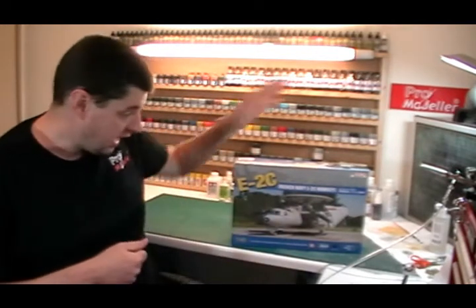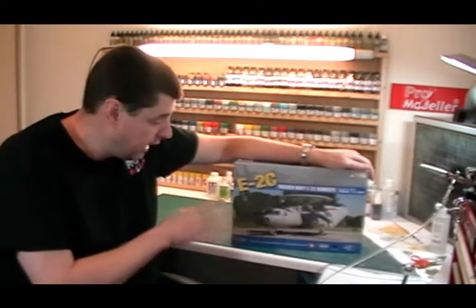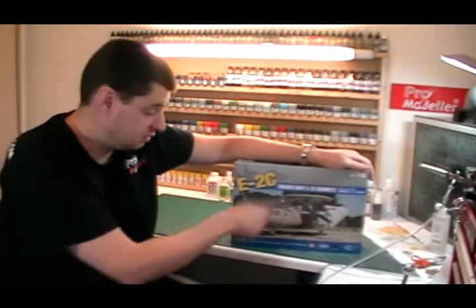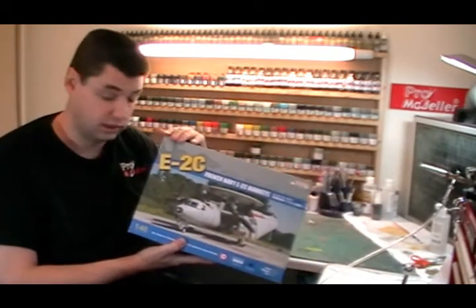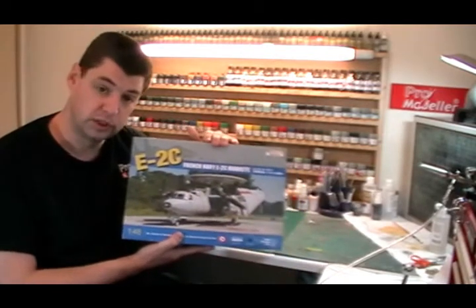This is the E2C version. Obviously there are other kits of this available — there's the Japanese Defence Force version and obviously there's the Hawkeye 2000. Basically the kits are all exactly the same; it's just a few different sprues in there for the different things. Obviously before now, all that we've had is a resin version of this one, but this is a nice new injection moulded kit.